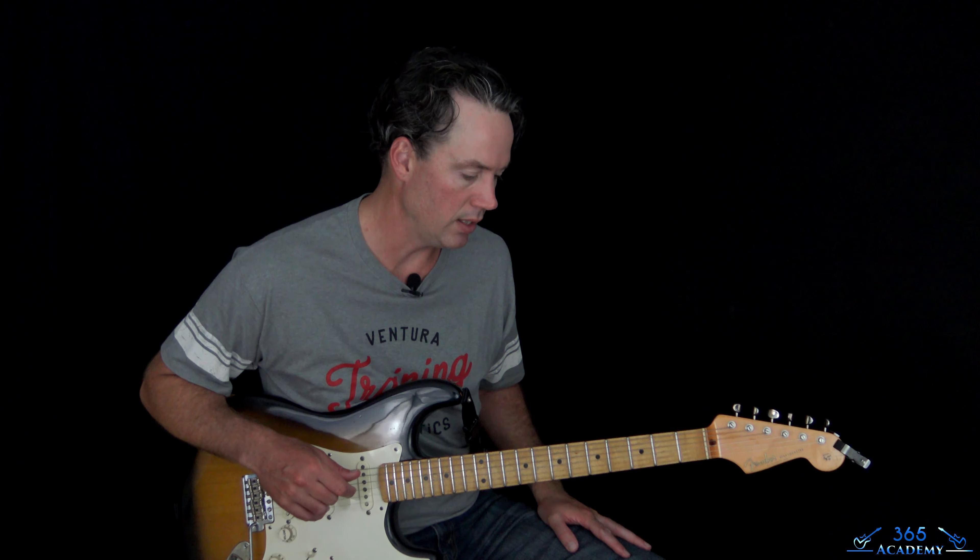So let's jump into this. I'm in drop D. Now, we don't have the luxury of having any kind of visual evidence of them playing this live, which usually kind of helps me make sure I'm playing everything in the proper positions of the fretboard.